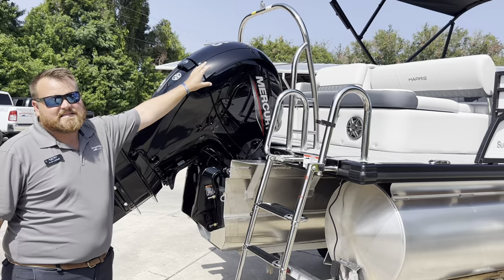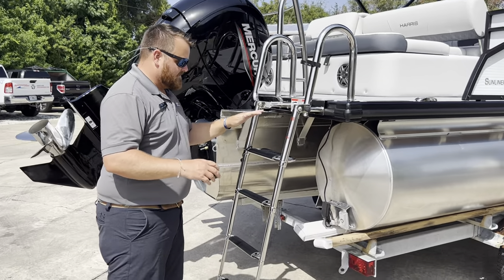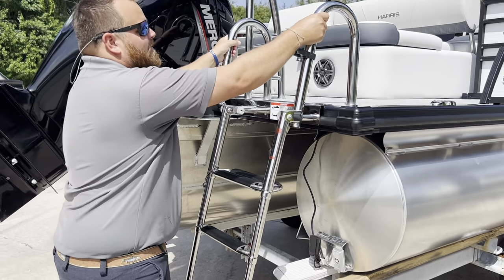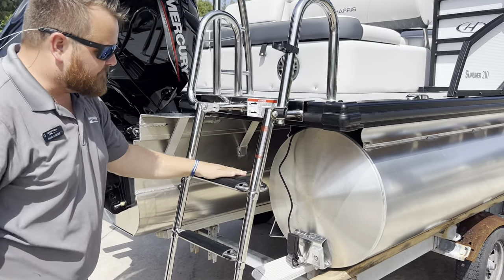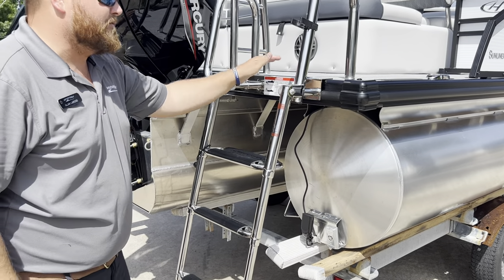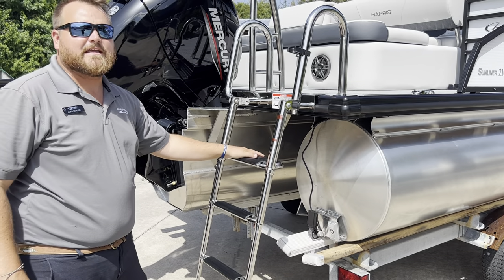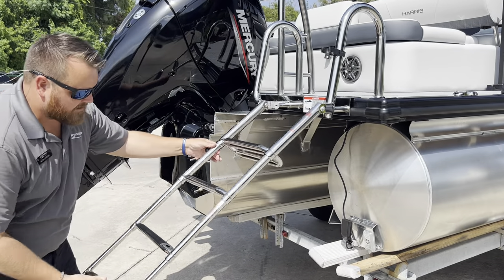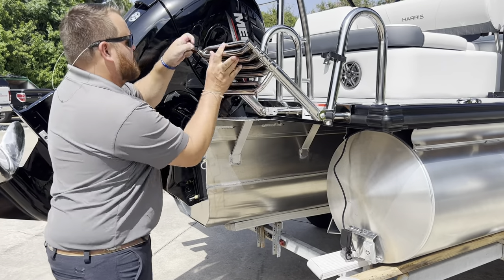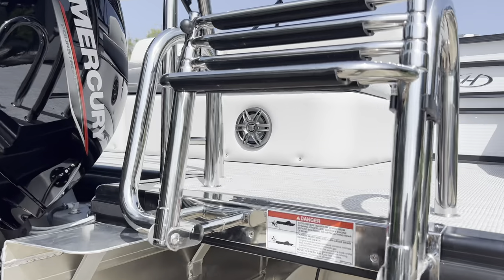They did add a ski tow bar to this boat. Something I really like about the Harris is this nice big four-step ladder with big grab rails to hang on to when you're pulling yourself in. That last step — or maybe the first step when you're stepping in — is doubled, which gives you a lot more security getting in and out of the boat and out of the water. It telescopes in, swings around, and locks into place. Love that.